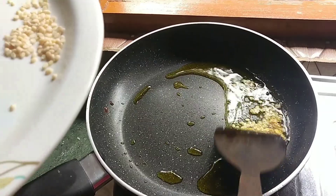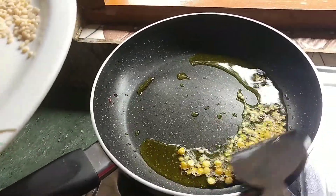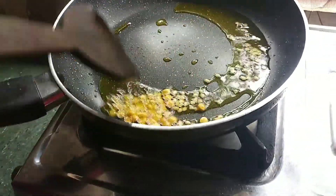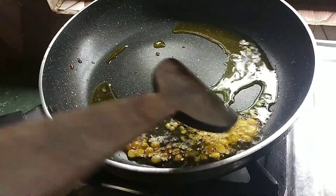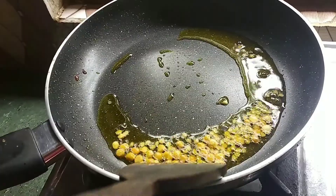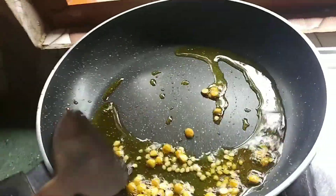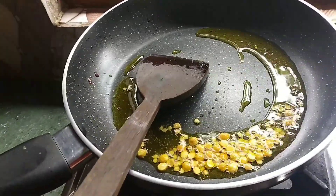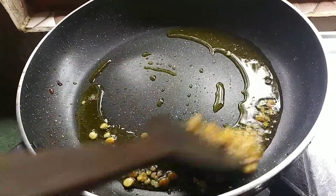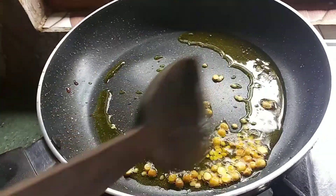And then we'll add a little bit of salt. You can turn a little to stir. I use the heat.